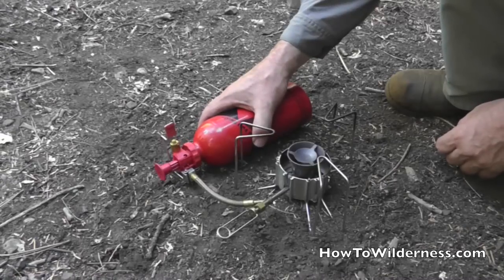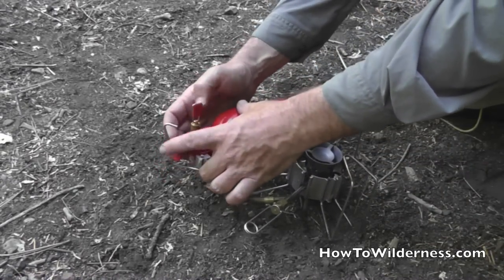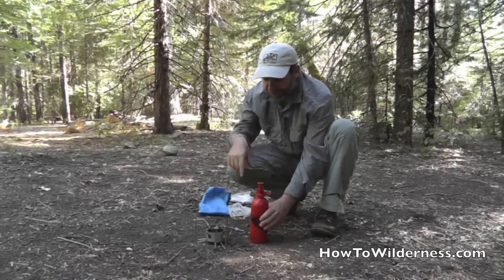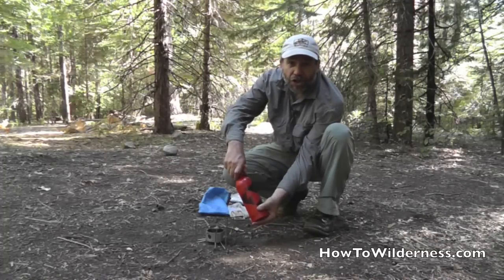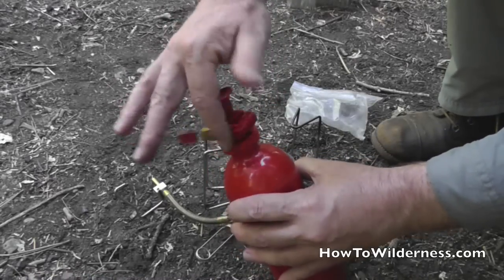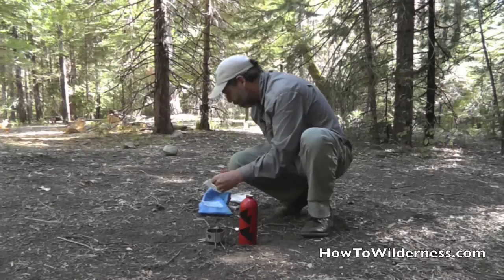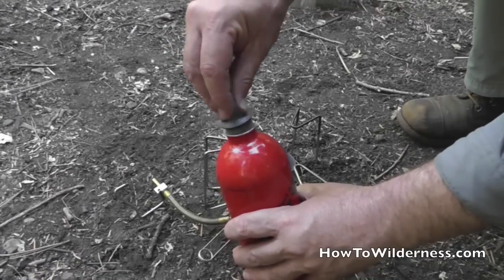Once the stove is sufficiently cooled, you can go ahead and break it down. The first step is to remove the white gas canister — release the clip. The fuel inside the bottle is still pressurized, so gently unscrew the top and you can hear that pressure come out. Go ahead and take the pump out of the canister, put the pump back in a plastic bag to keep it safe, and put the lid back on the canister.